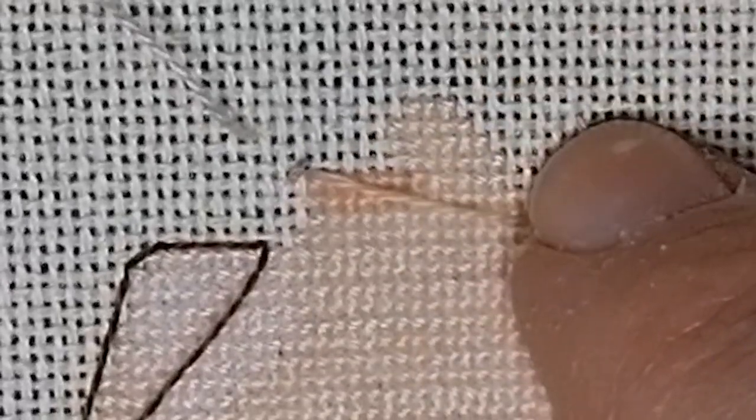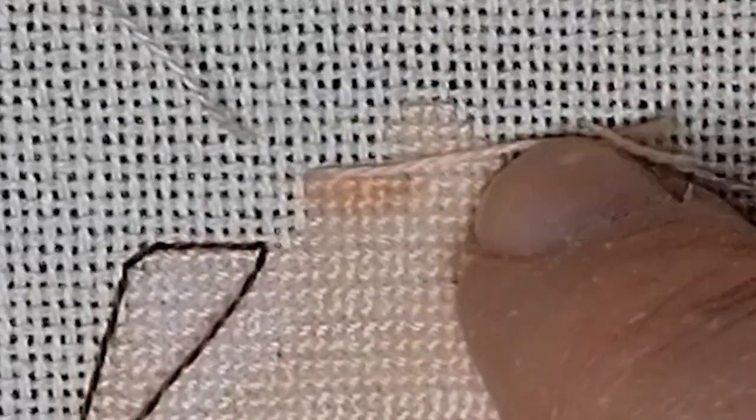Now I need to — I'm going to do three instead of a partial stitch, or a fractional stitch. I do three small ones, like so.